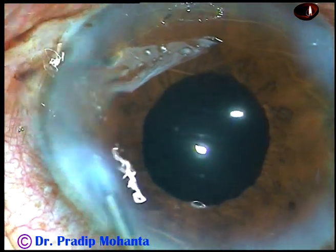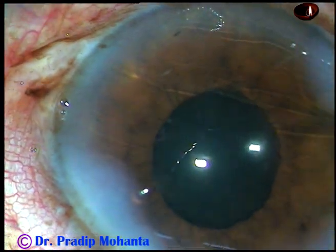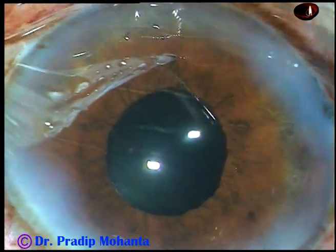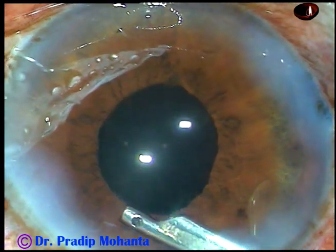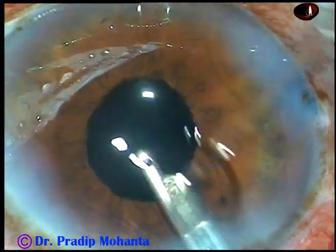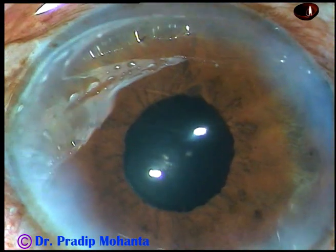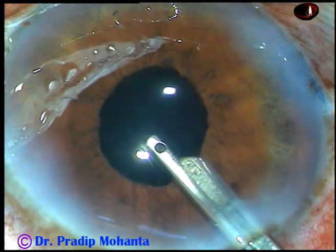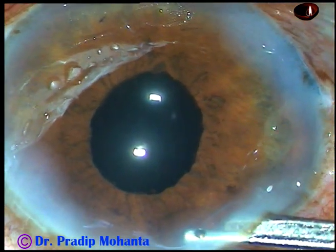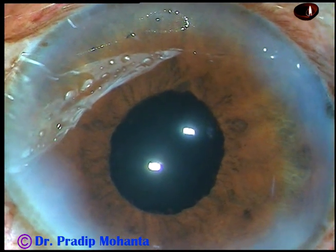Now the side ports are closed by corneal stromal hydration on either side of these stab wounds. Then a final lavage of the anterior chamber is done. A gentle stream of BSS is directed towards the corneal endothelium and all the visco is removed. The anterior chamber is formed very nicely. Care is taken that the intraocular pressure remains on the higher side at the conclusion of surgery and there is no leakage of aqueous or BSS from the anterior chamber. And then I conclude the case.